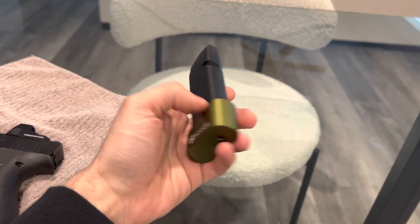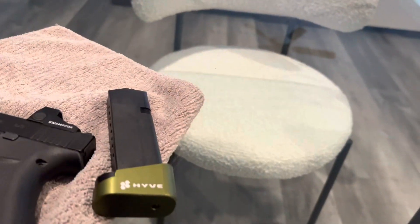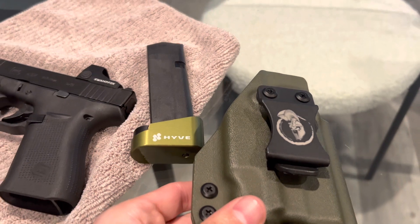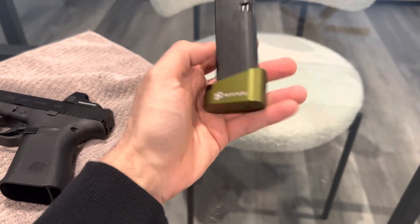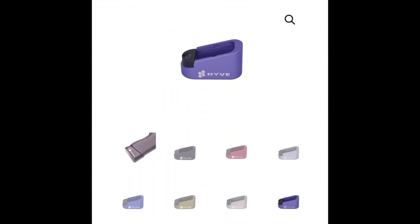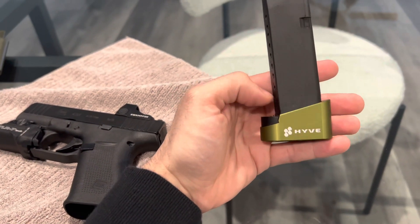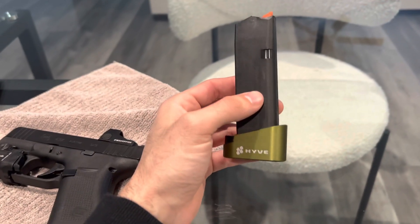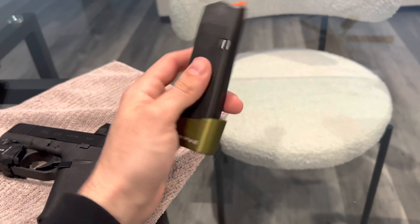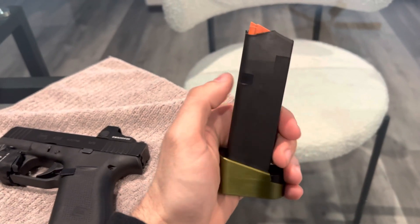Next, let's get into the Hive Technologies plus-two mag extensions. They have a crazy amount of different colors — I got this color to match my holster, going for the OD green look with a matte finish. Here's the website I got it from. As you can see, they have every color under the sun — gloss or matte — and you can even get the accent piece in a different color. I like them because they work great, they're reliable, and they have a lot of different options.